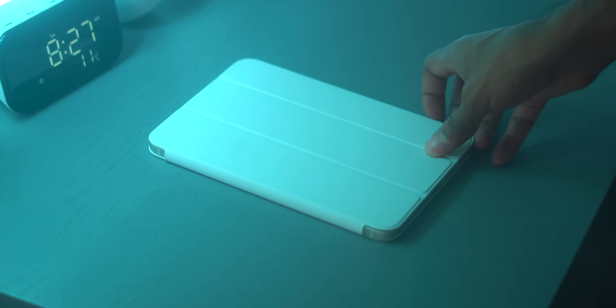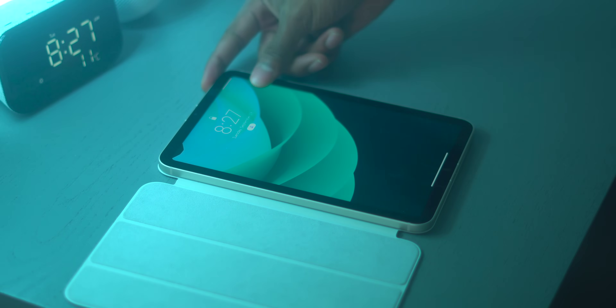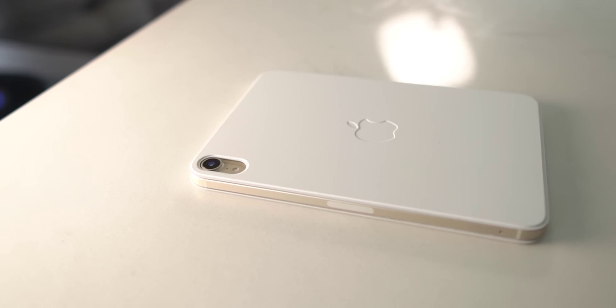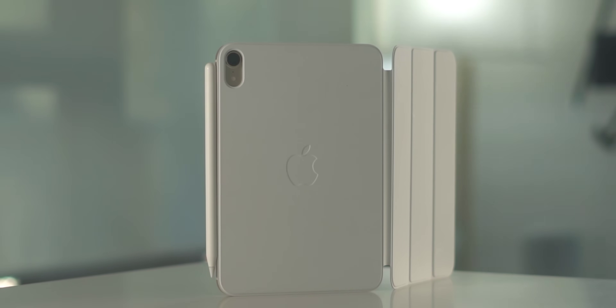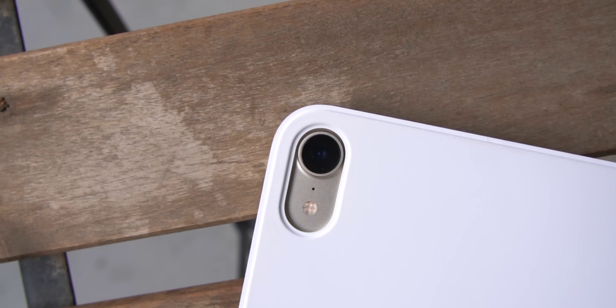The only tiny gripe I have with this case is that you have to put in a slight amount of effort to actually open it — it's not as effortless as opening a book. I'm being quite picky; I think the vast majority of you are going to be completely content with how it opens and closes, but I do think it could be a lot easier to open. As for the white color, only time will tell how dirty it gets, but from my experience right now it's been holding up just fine.